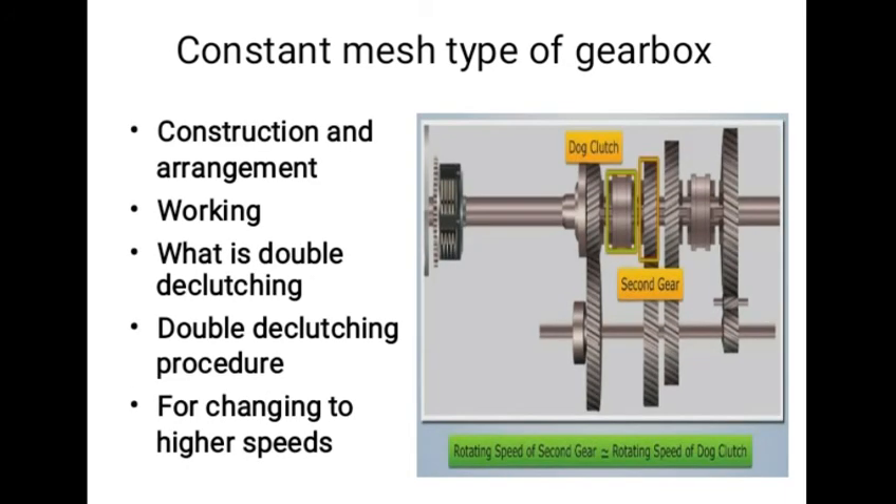For changing to higher gear, the reverse effect is desired — that is, the driver has to wait with the gear in neutral till the main shaft speed is decreased sufficiently for a smooth engagement of the gear.